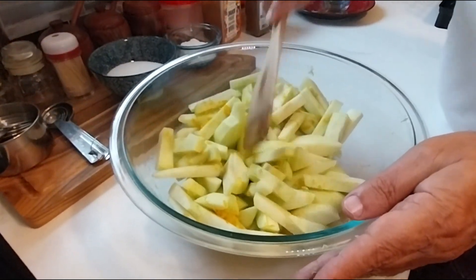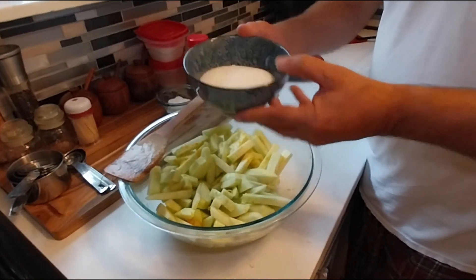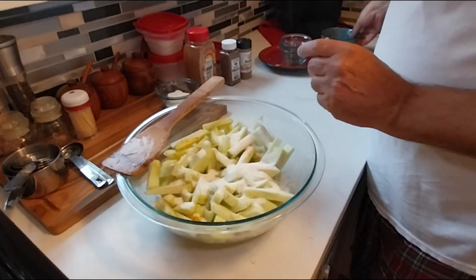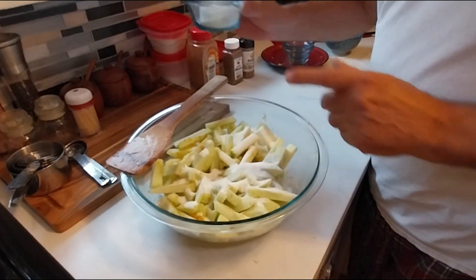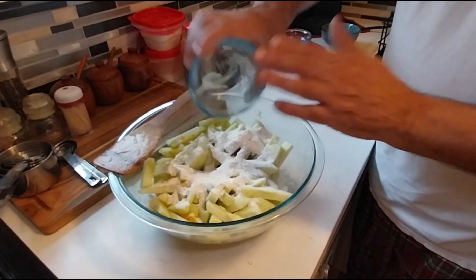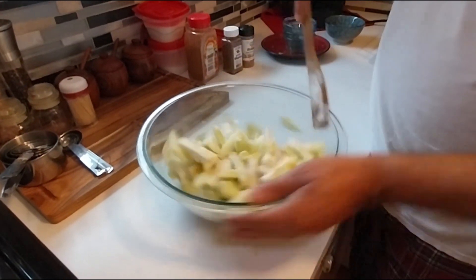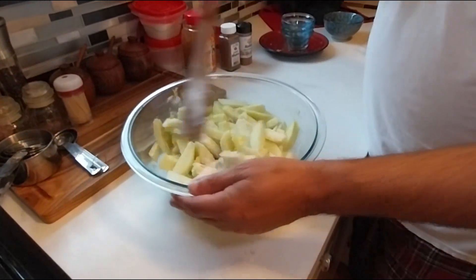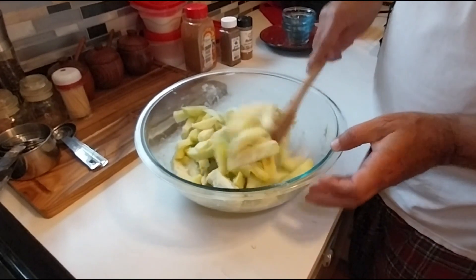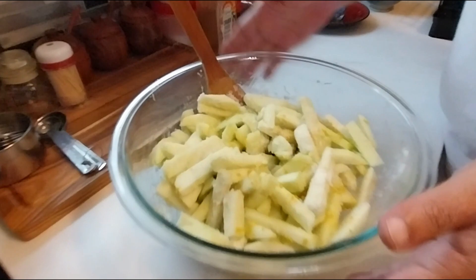Next we're going to add in half a cup of granulated sugar, and also a quarter cup of all-purpose flour. Give it a little mix. Try to use a wooden spoon — I wouldn't use a metal spoon because it'll bruise the apples — but a plastic spoon works too.